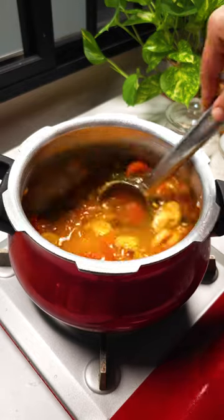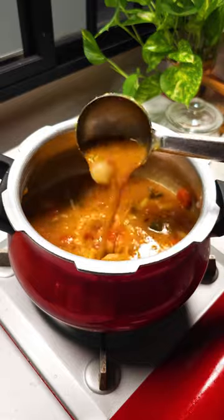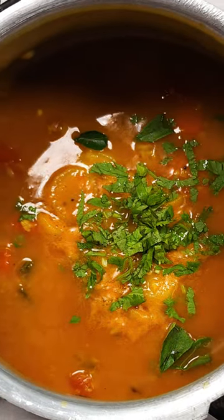Once pressure is released naturally, open and mix well. Adjust water if needed. Boil for a couple of minutes for a homogenous consistency. It thickens slightly as it cools, so switch off accordingly. Garnish with lots of fresh chopped coriander leaves.